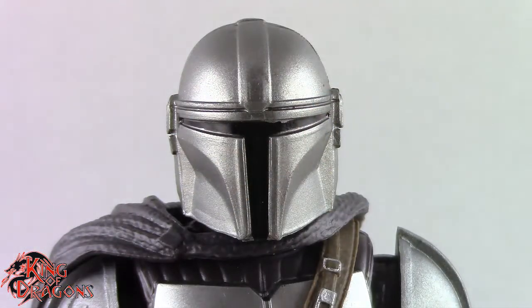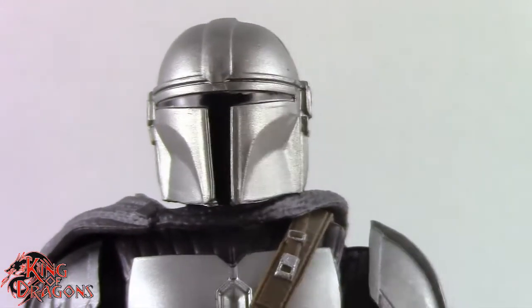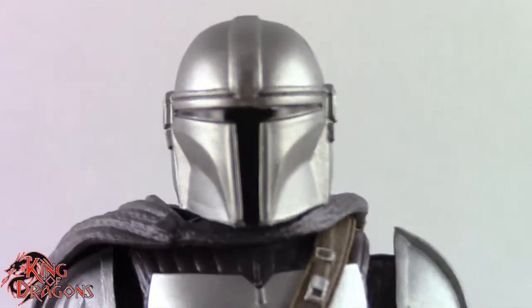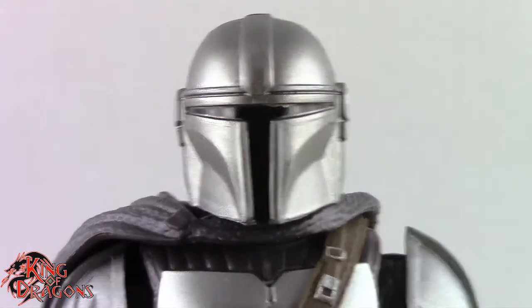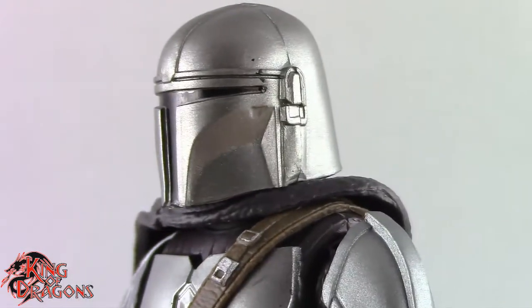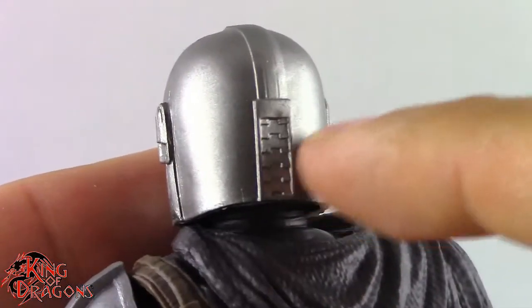So here we have a closer look at Mando. Now there is some reuse in this figure, but there are new parts — it is not 100% reuse, which I'm glad that they did update the sculpt. For starters the helmet is complete reuse — it's the exact same helmet that we got with the previous figure, which I have no objections to. It's a really nice solid sculpt and they did a really good job with it. As you can see all the detailing is there.